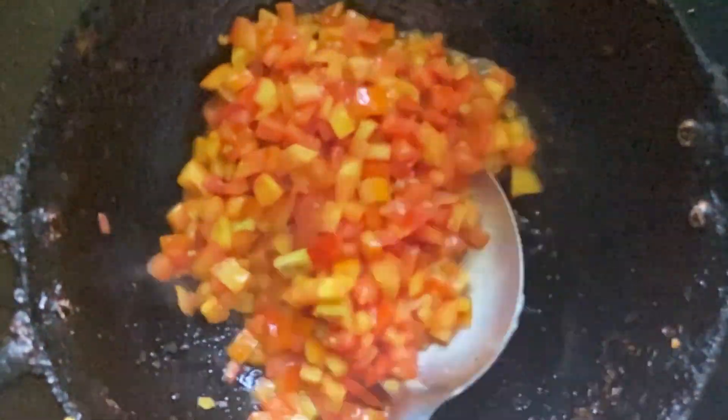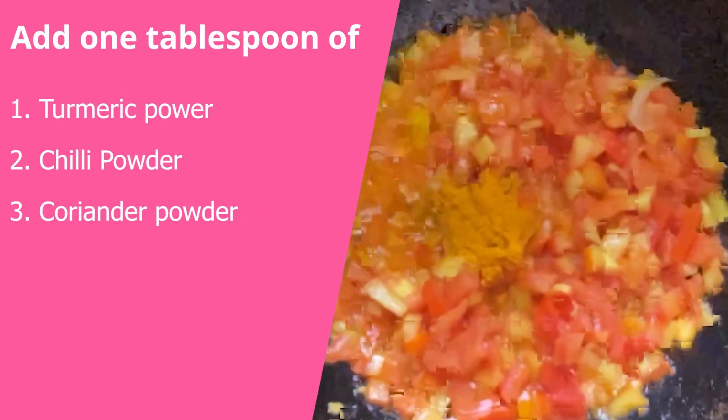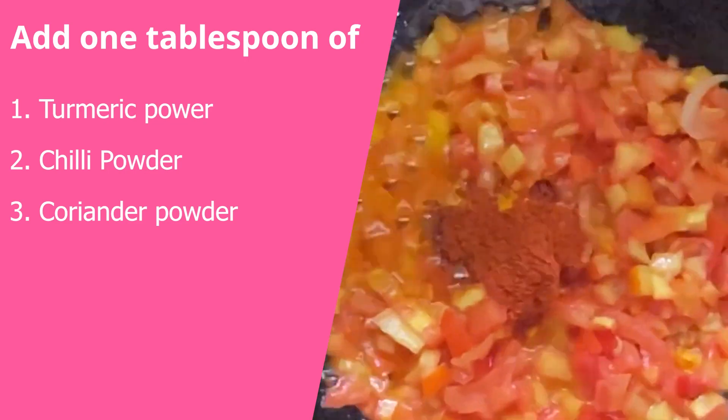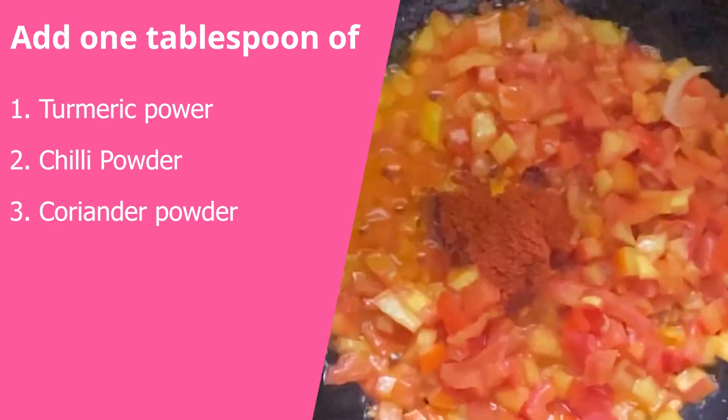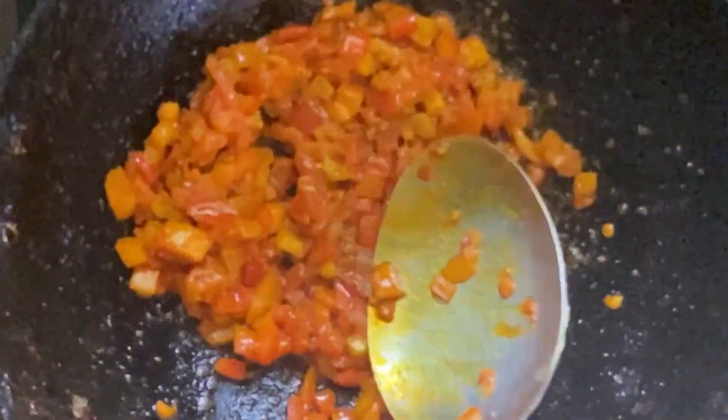Take a pan, add 4 tbsp of oil, add finely chopped tomatoes and cook it till it gets mushy. It has to get into a fine paste as it needs to get nicely mixed with the rice. Add a tbsp of turmeric, coriander and chilli powder and mix it well with the tomatoes.